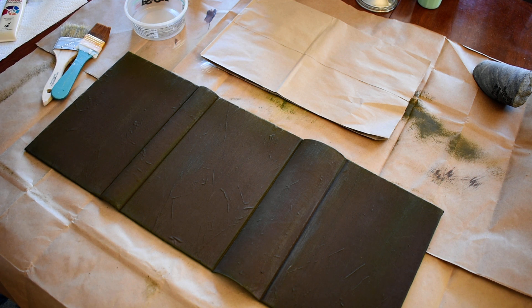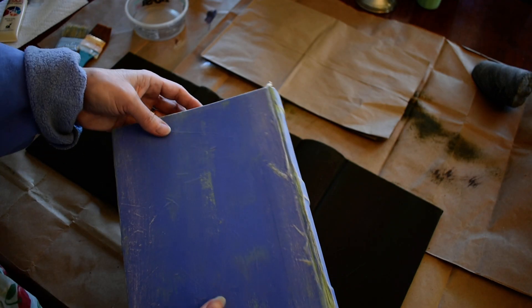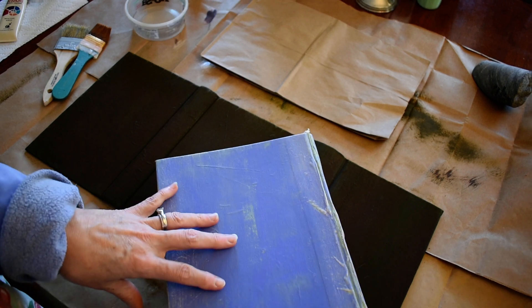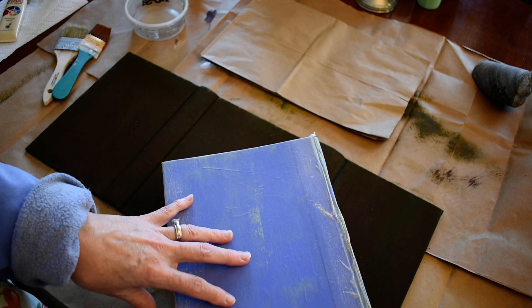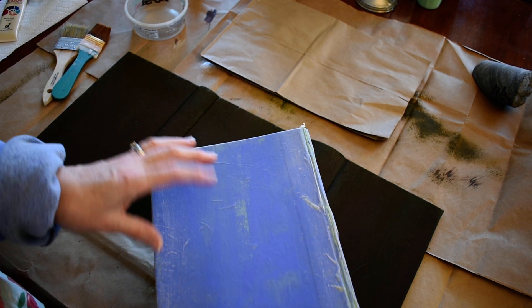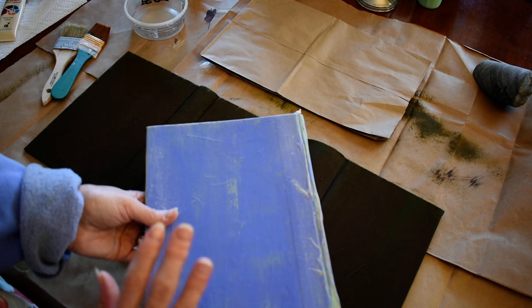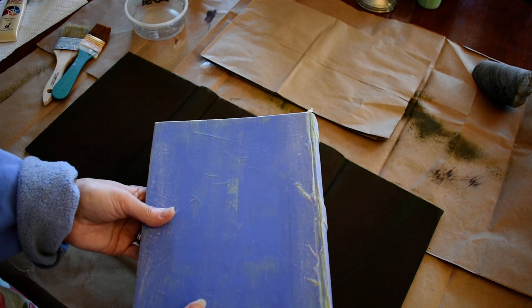I want to show you something from the first time I did this. One of the things I can recommend is: do not make a custom color the first time you do this. I ended up having to remix the color multiple times because I kept messing up, so I recommend you just pick a bottle color for your base coat. Trust me on that, because I ended up messing up a lot.